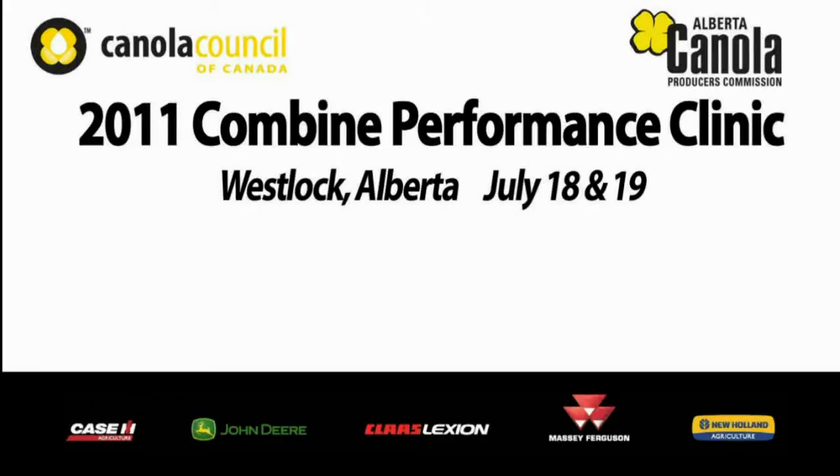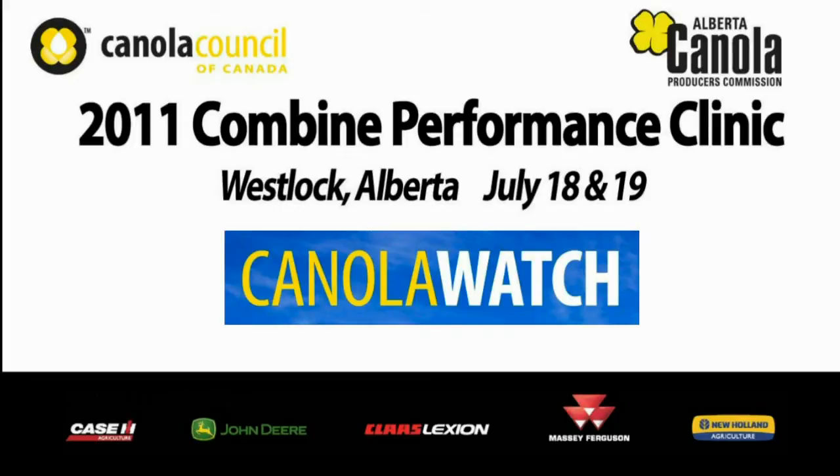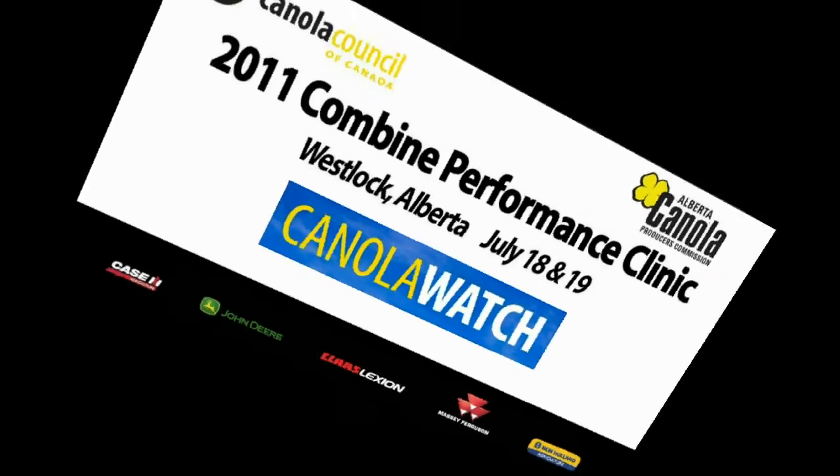Coverage of the 2011 Combine Performance Clinic is brought to you by Canola Watch — free, unbiased, timely and research focused. Hi, I'm Jay Wetter with the Canola Council of Canada and I'm at the Combine Clinic in Westlock, Alberta. And with me is Les Hill, who's the Manager of Technical Services and Business Development for PAMI in Humboldt, Saskatchewan.